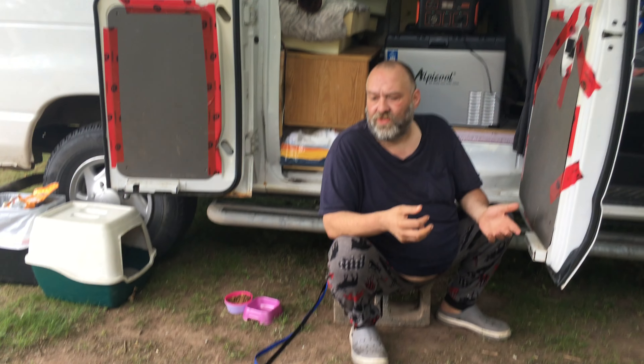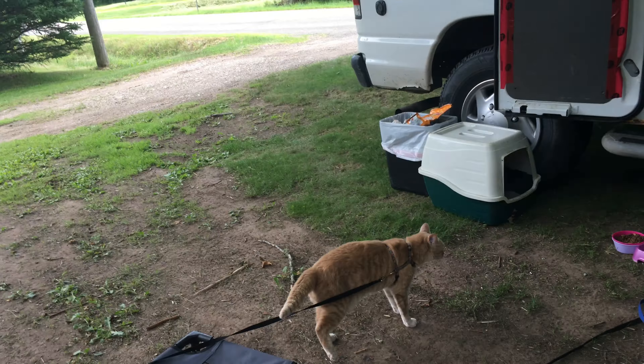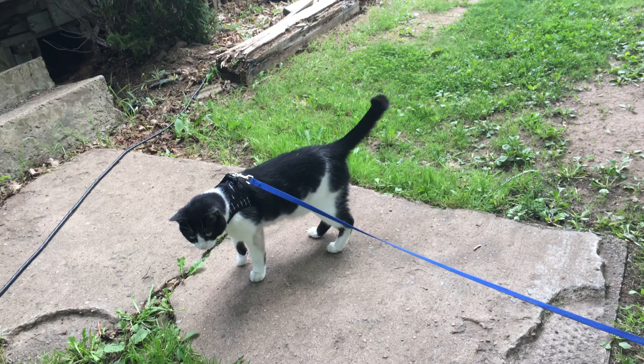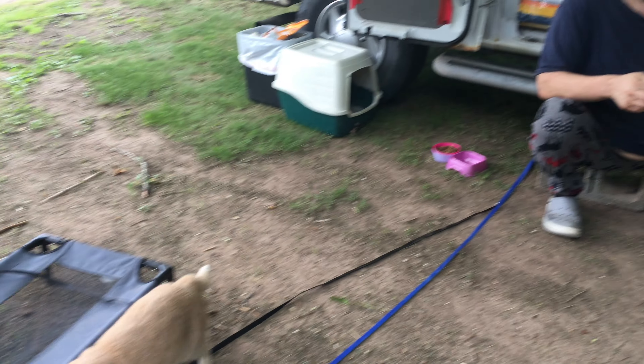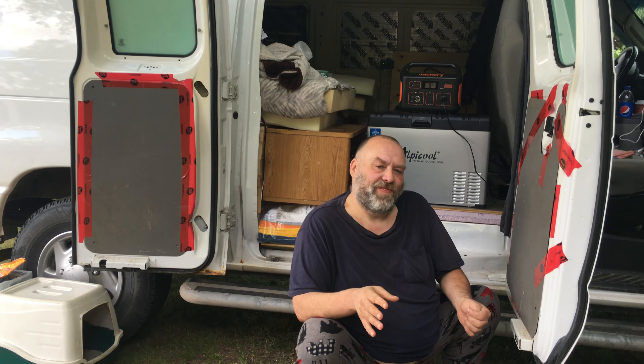And what are you two doing? We got the kitties out on their leash and harness. We put them outside just to do the video.